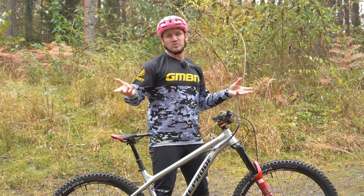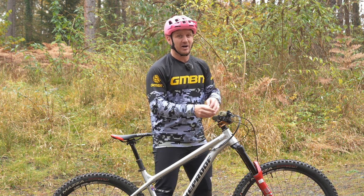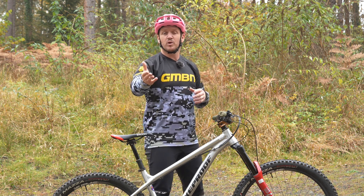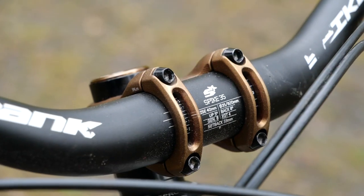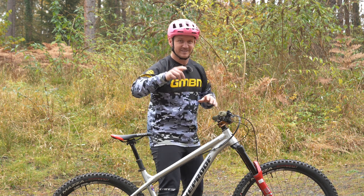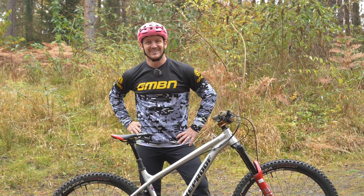An aggressive cockpit is what you need to be a hardcore hardtail, but it all comes with a price. If you're running a 25.4mm bar, which is a really thin bar, maybe upgrade that to a 31.8 or a 35mm. But when you do that, you need to upgrade your stem as well — it's a combination of hardcoreness to turn your hardtail into more of a hardcore rig.